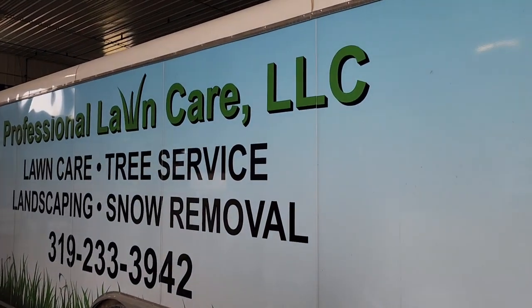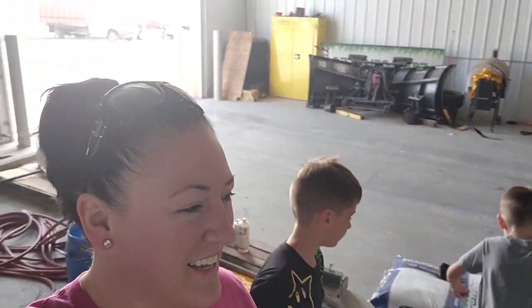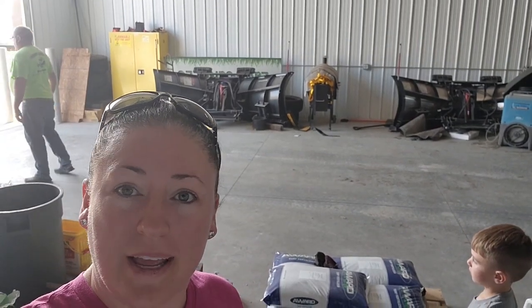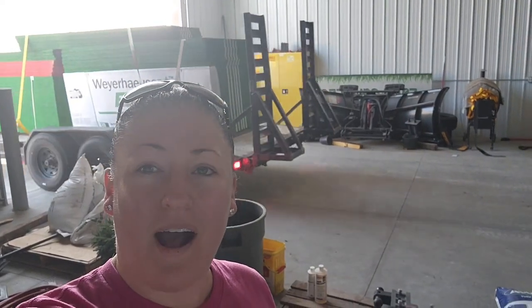We're over at my brother's shop. We're going to pull the load in here and leave it for the night so we don't have to worry about covering it with tarps. My brother has a lawn care and snow removal business in town. He had a little extra room in the shop. Tomorrow night we'll take it over to Nordic and unload it. It was a pretty big load so he was going a little slower.